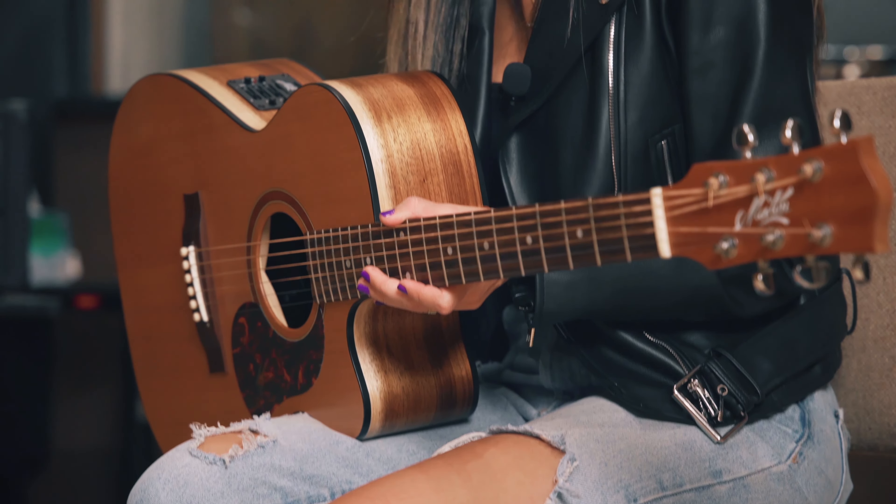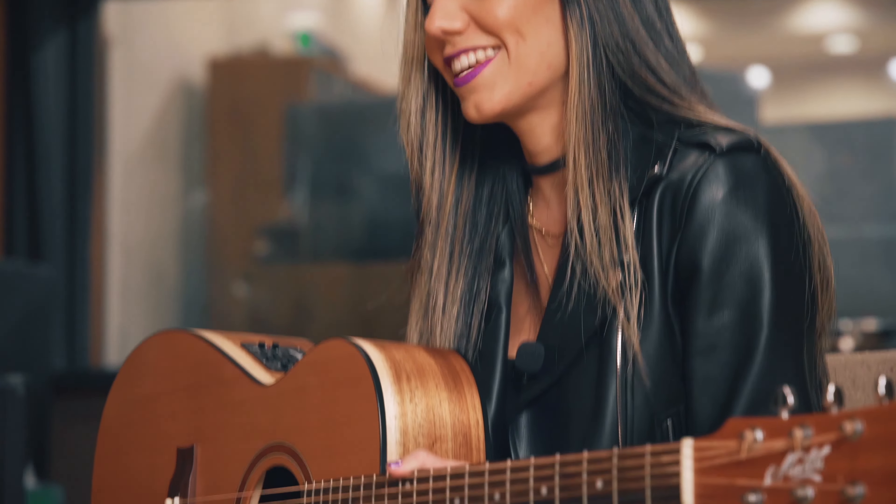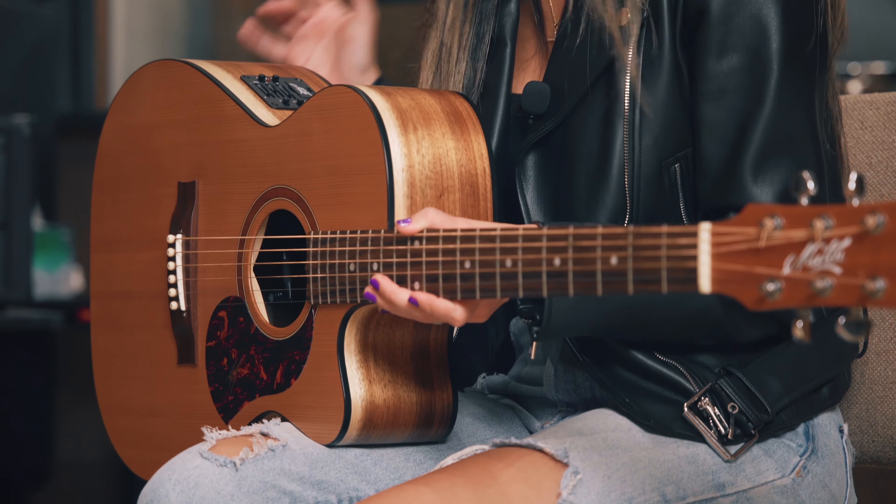It's so comfortable. I love the weight, size, and of course, most importantly, the sound. It sounds amazing, plugged in or using a mic.